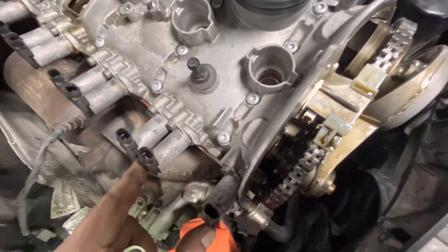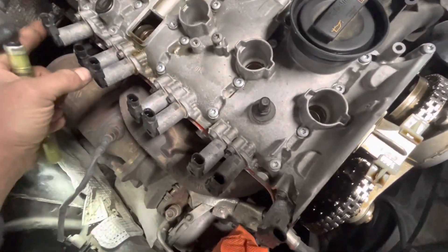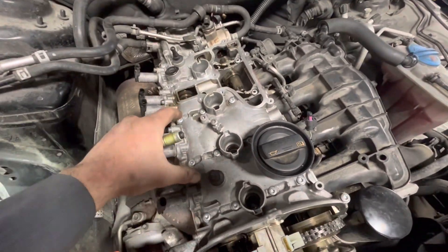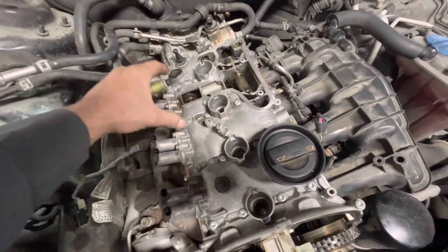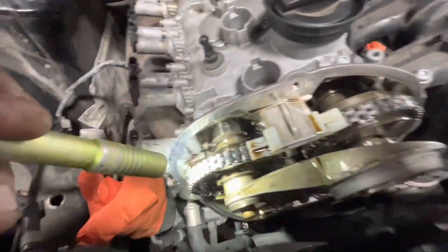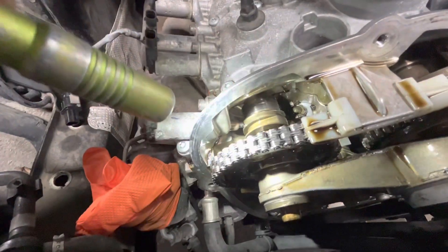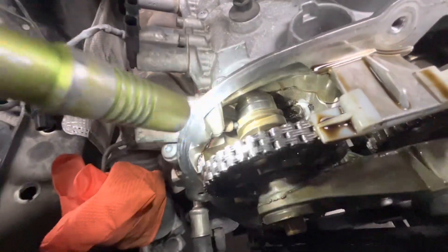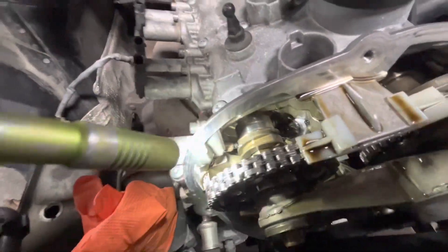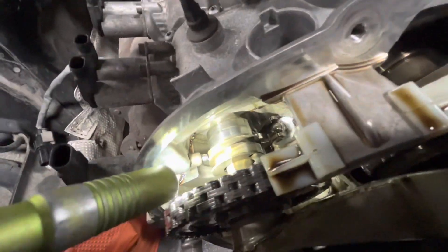There are two solenoids per cylinder — these two, these two, these two, and these two. Each one has its own sleeve on the camshaft rod that has a way to index it — like a flat, or a notch of some sort — so everything moves together and can just slide forward and backward. It's pretty interesting; it looks like something that would fail, but they're super reliable from what I've seen.